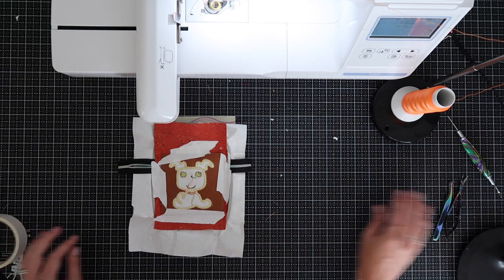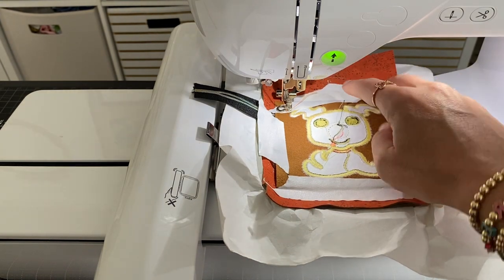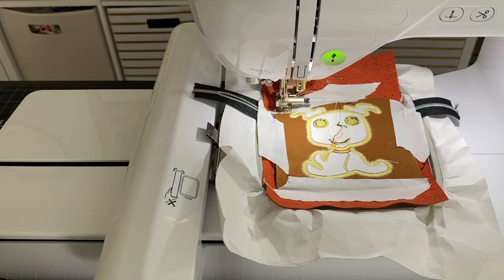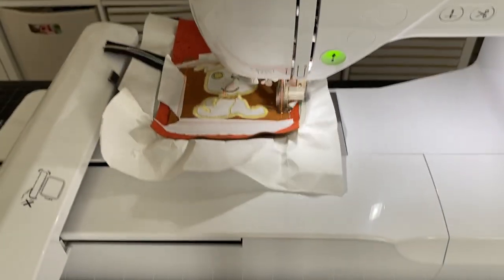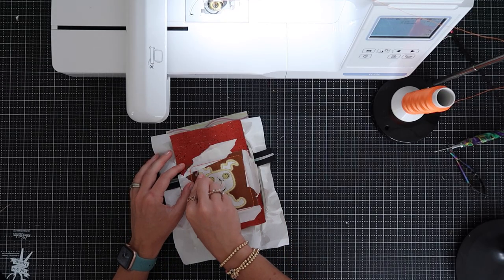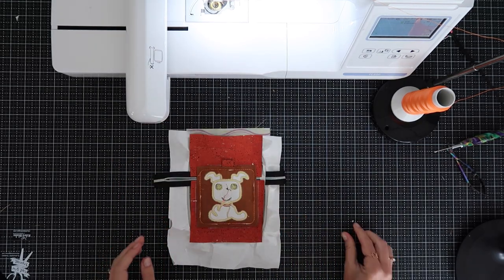Now we're going to run step nine, which is going to completely sew down the back panel to the front panel with the zipper. Everything is right sides together. Let's take this out of the machine. Once again, I want to quickly take all this tape out of the seams.